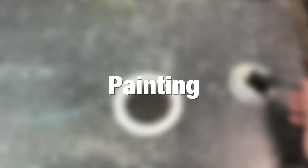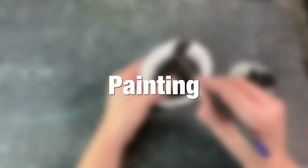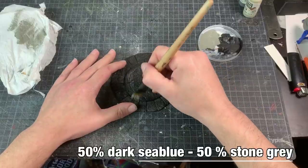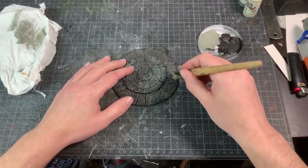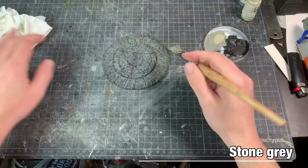Then let the speckle dry thoroughly and it's time to lay down a bunch of painting. I use black gesso as a primer — of course you can use whatever primer you like. The first layer of color is a dry brush with 50% dark sea blue and 50% stone gray, all over the model. You can see me painting the small one but the big one was painted in exactly the same fashion.